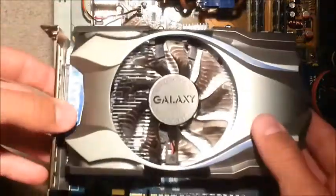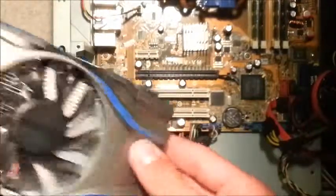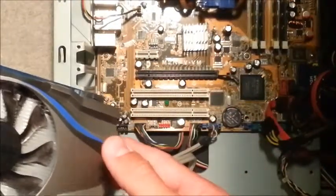Graphics cards are one of the main parts of a gaming computer, one of the most important for gaming obviously. And this method that I'm going to show you works for all kinds of graphics cards.